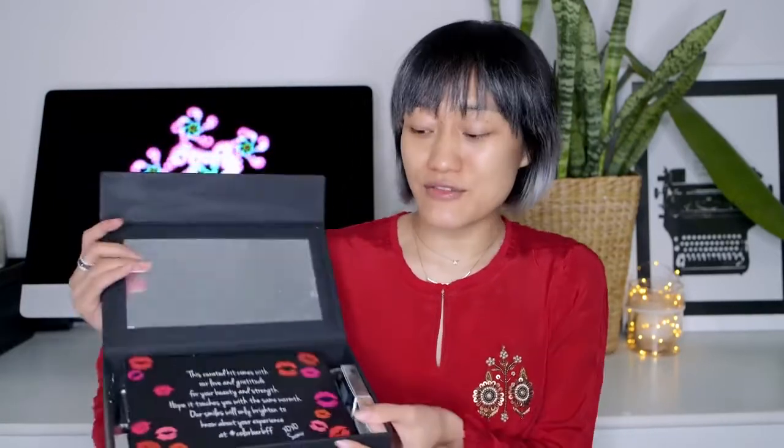Hey guys, today's video is all about Colorbar, and no, this video is not sponsored. Remember last week on my Instagram story I asked you guys whether I should do a makeup video using only Colorbar products, and more than 90% of you said yes, so I thought why not do a makeup video using only Colorbar products.